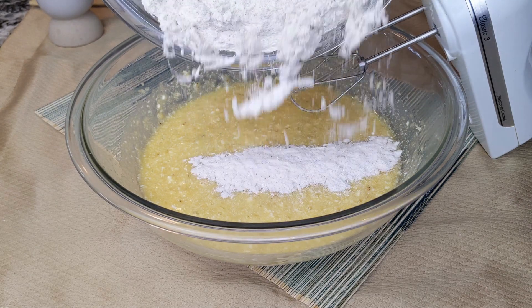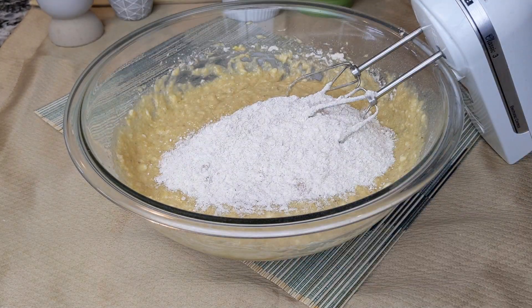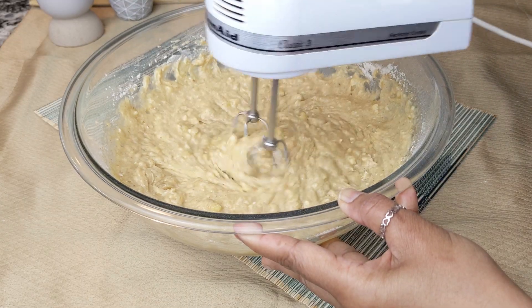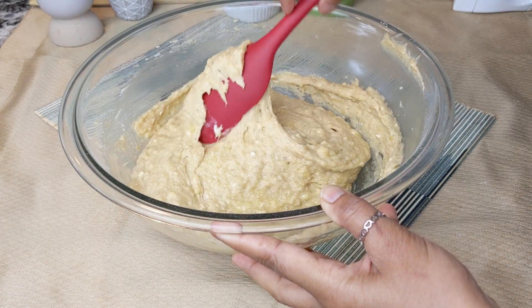Add half of the flour mixture and mix everything well, then add the rest of the flour mixture. Slowly mix all ingredients together — you do not want to over mix the batter. Use a rubber spatula to scrape the sides and the bottom of the bowl well.